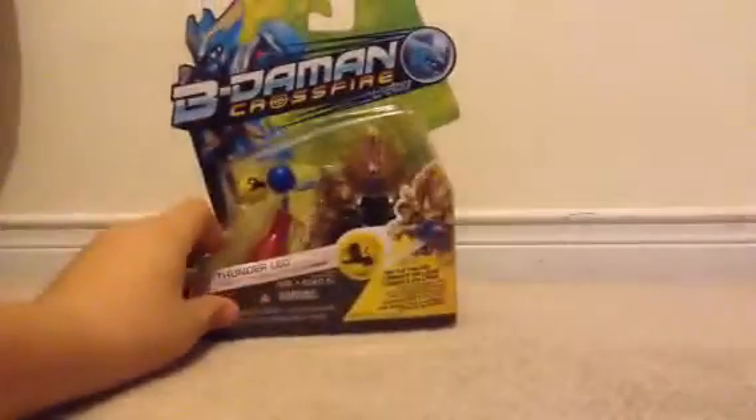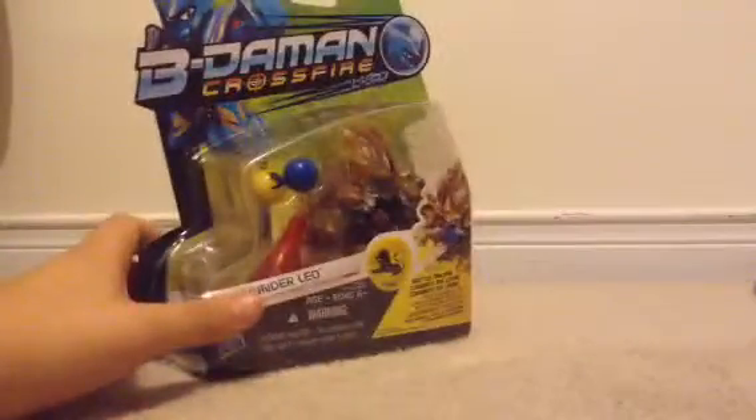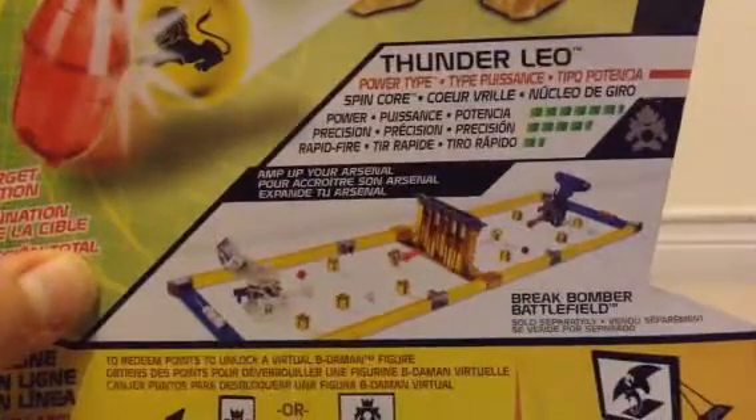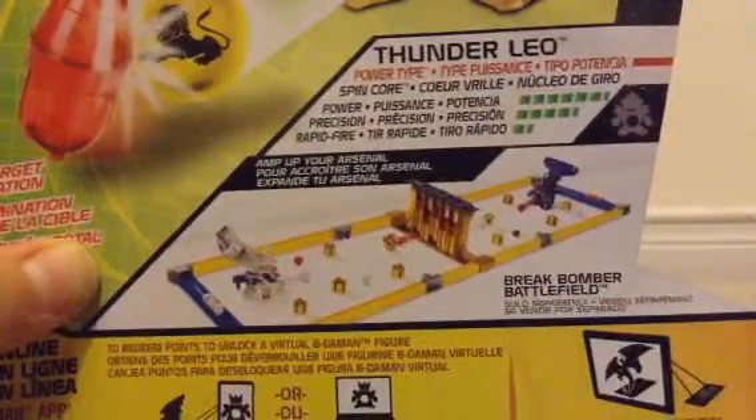Hey guys, everything boy here, and today I have a special unboxing. We finally have Beat em on Crossfire. We got Thunder Leo — it's a lion, a lion Beat em on animal. Thunder Leo's stats are here. He's a spin core and he's a power type.